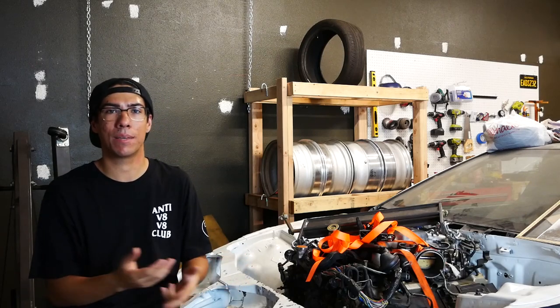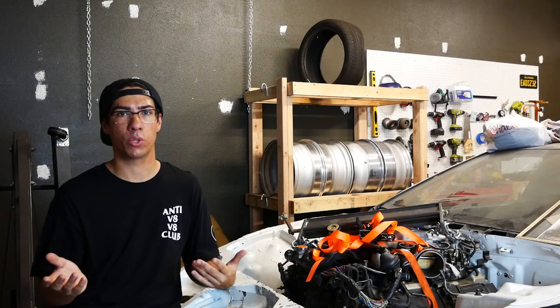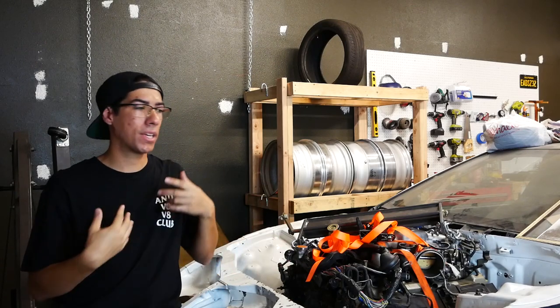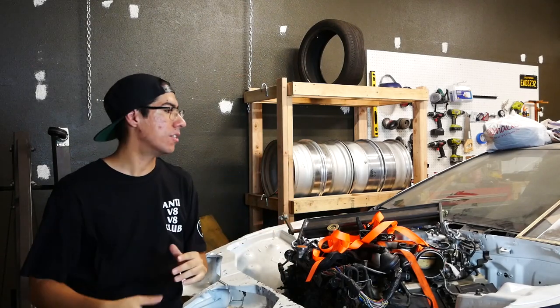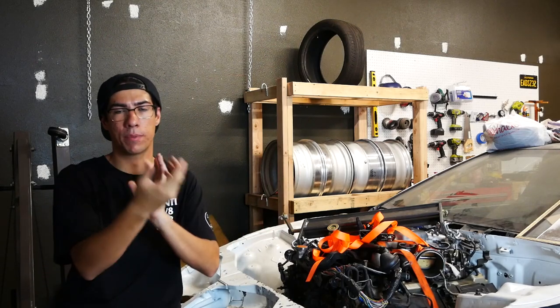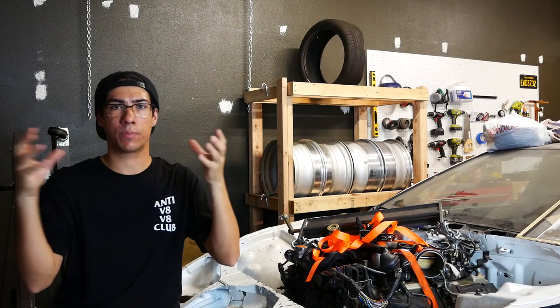That kind of defeated the whole purpose of the swap because the way we factored it, it would be cheaper — we wouldn't have to buy an intercooler or a driveshaft. But now it's basically ended up being the same exact cost as having gone with a different engine choice. So we decided we're going to have a custom driveshaft made. Now because of that I can make this as high as I want and push it back as far as I want. On the 300ZX you can take the stock transmission crossmember and flip it 180 degrees, and then the transmission and engine sit back a little bit further.